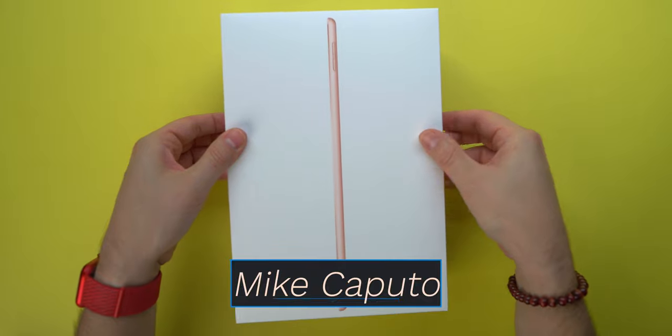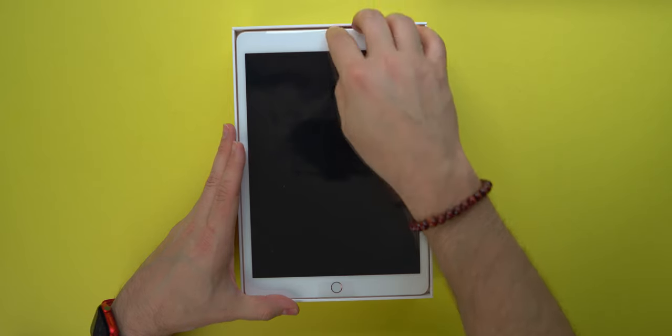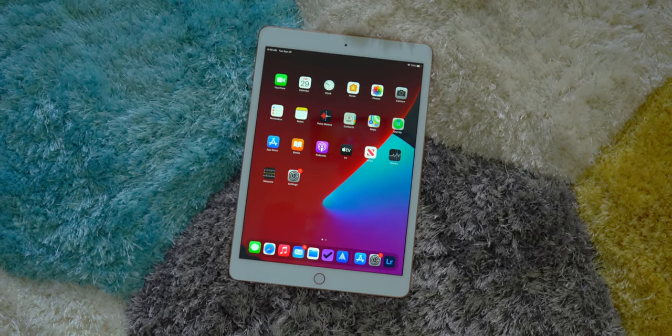What is going on, everyone? It is Mike. Welcome back to Tech 24-7 TV. It is great to have you back here. Whether you are brand new to the iPad 8th generation or you're a current owner of maybe a 7th generation or even previous models, having great accessories to go along with your tablet of choice really goes a long way to improve your experience.